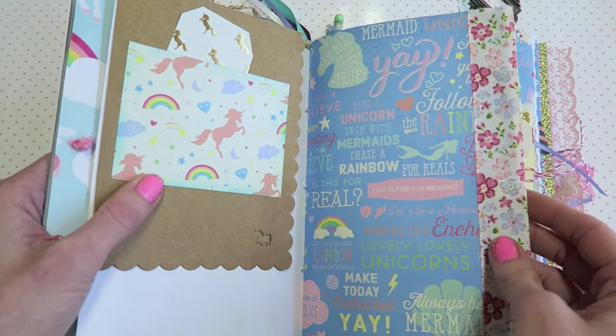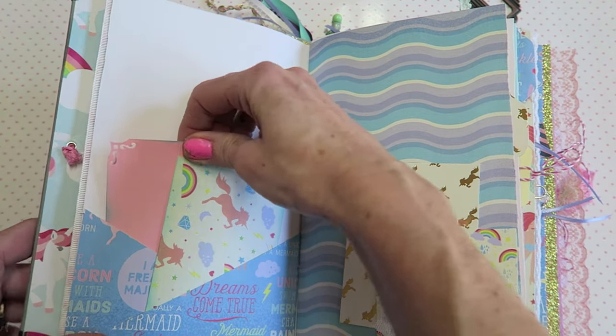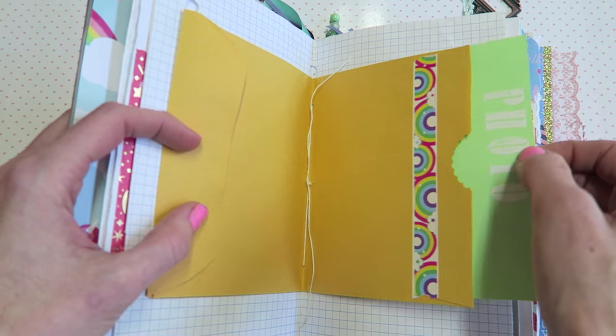Lots of ribbon trims and things on the sides here, a little cross pocket. When I first started her book I accidentally made the pages too big, but you know it was better that they were too big than too small. I had to trim everything down, but luckily everything looks fine and you wouldn't even know.